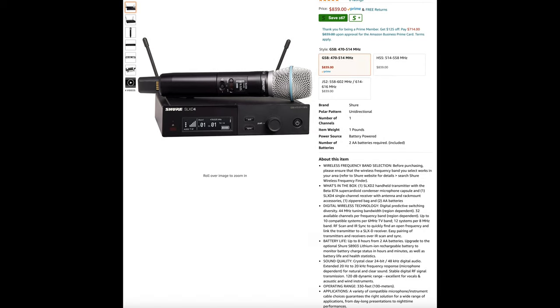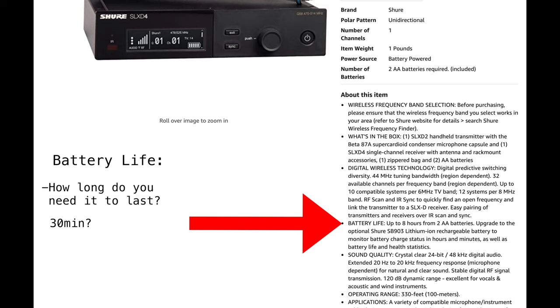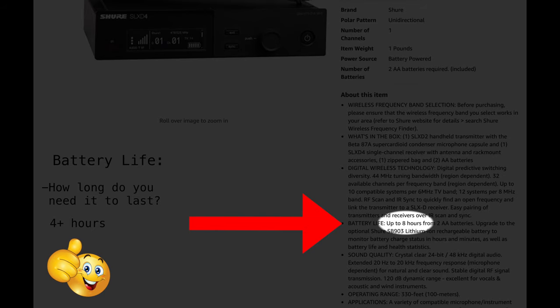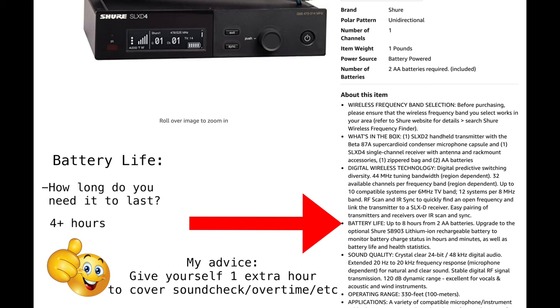As far as specs to look at, the first one is battery life. How long are your sets? Some of you are playing 30-minute sets, some are using this for weddings all day, and some, like me, are playing four-hour sets a night. Always look at the battery life — four or more hours is usually good, most get you six to eight hours. If you're playing four hours a night, I'd say give yourself about an hour extra to cover sound checks or overtime.